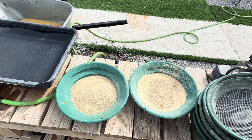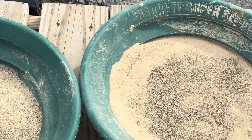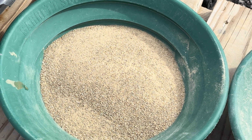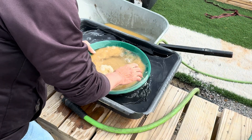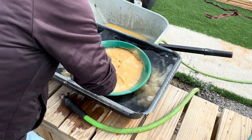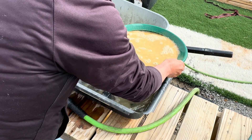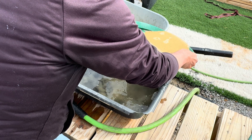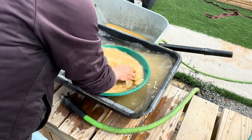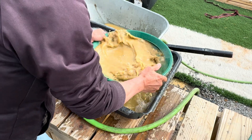I have 3 and a half pounds of crushed ore in each of my gold pans, and now we will pan this out and we will find how much precious metals we get out of the tailings from the Kamikaze Mine. So let's get started.